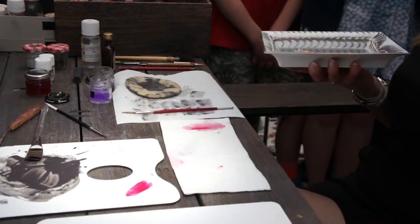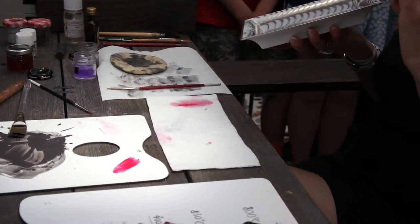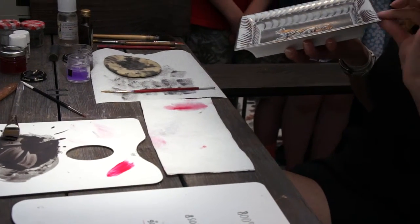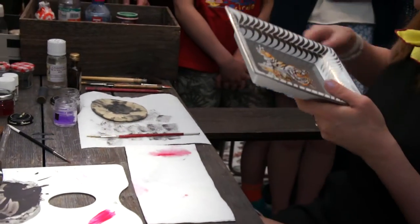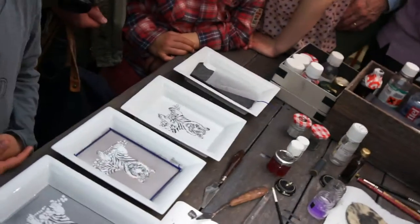And at the end, the last touch, the last definition of my work, is the wire. In the final touch, which is the thin line you can see of the frame.